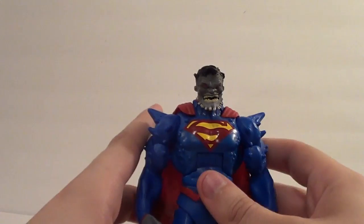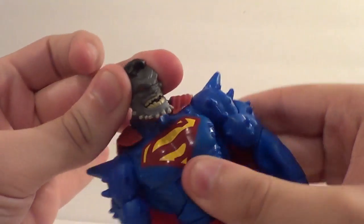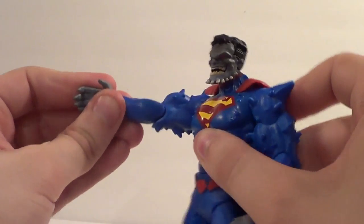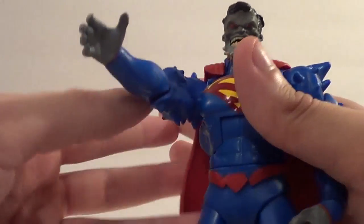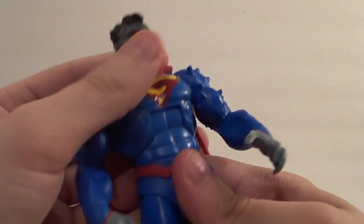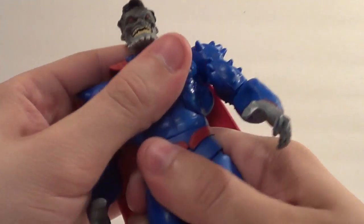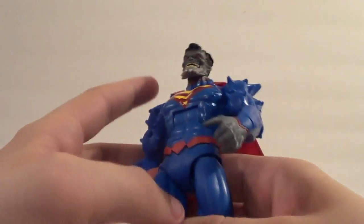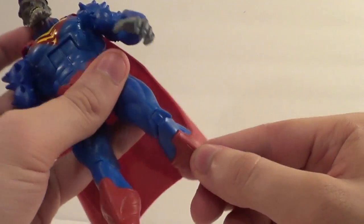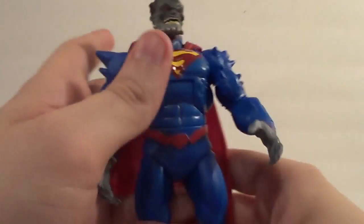Now let's go over articulation. Up and down on the head, got some side-to-side action. Up and down on the arms, forward and back. There is a bicep swivel, elbow bend — single joint. You've got the wrist swivel. Pretty nice ab crunch, good forward and back. There should be a waist swivel but it doesn't want to move — I don't know if it's stuck because of paint or not supposed to move, but I'm pretty positive it's supposed to be a joint; mine's just stuck. In and out on the legs, forward and back on the legs, thigh swivel, knee bend, and a tiny little bit of ankle pivot on the foot — not enough to really be worth mentioning.